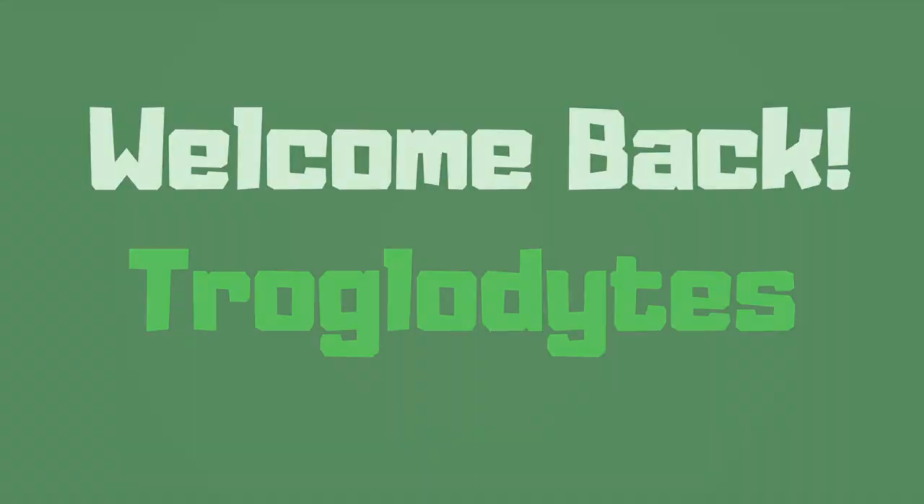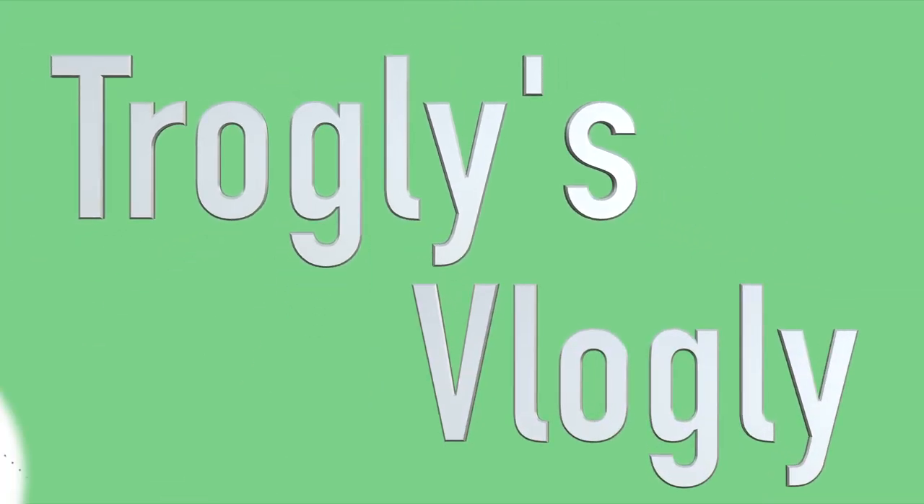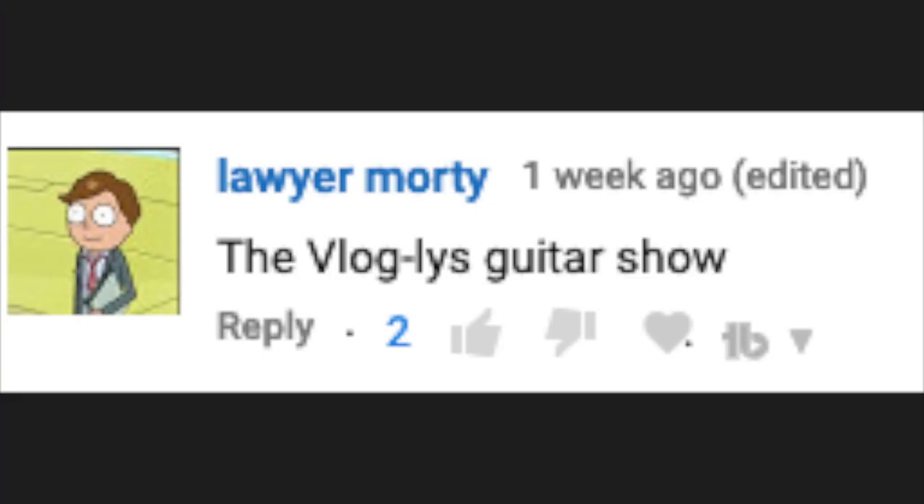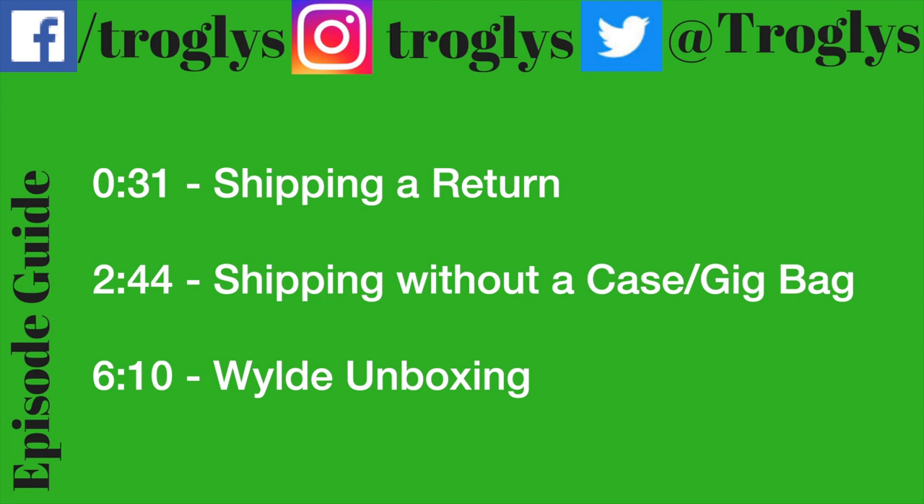Welcome back troglodytes to a troglies vlogly. Today's topic: shipping a return and shipping a guitar without a gig bag.